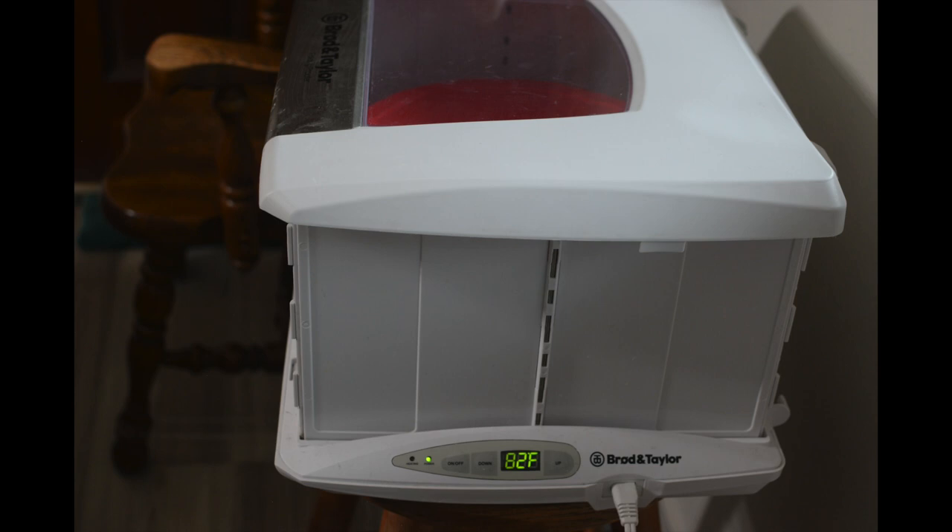For the next couple of hours and at 30-minute intervals, I'll perform two or three stretching folds followed by a few coil folds. In between folding, the dough sits in this proofing box. Although the current setting is at 82 degrees, I try to keep the internal temperature of the actual dough between 75 and 78 degrees during bulk fermentation. Bulk fermentation is the time after mixing and before shaping.